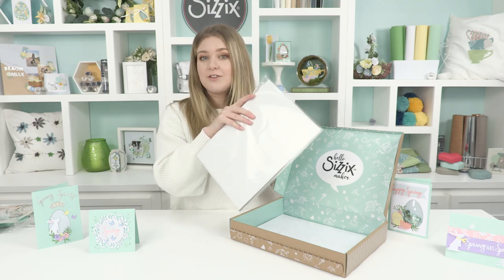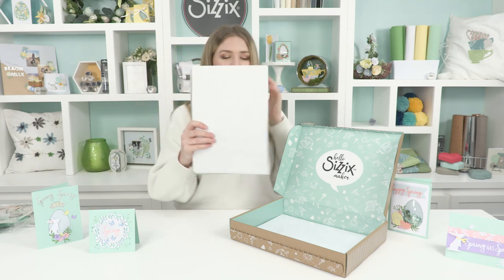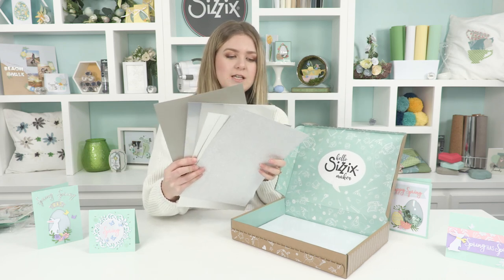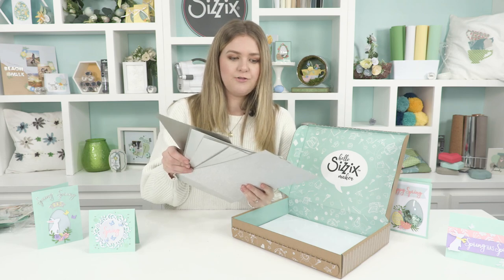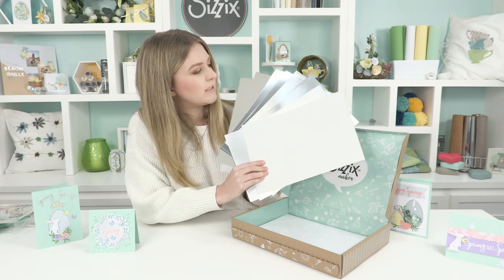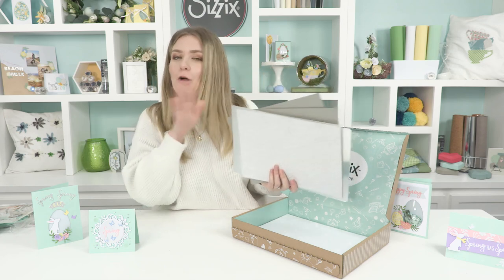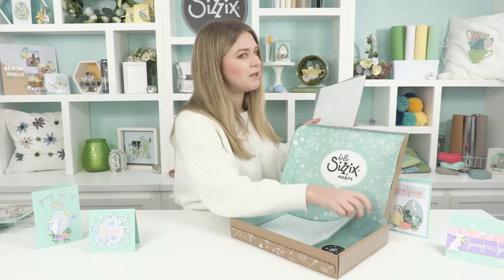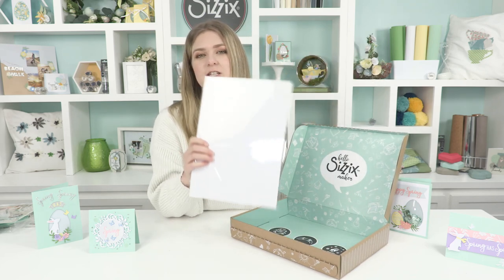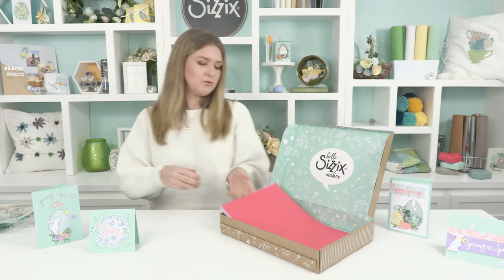We've also got some silver opulent cardstock — 10 sheets with five different textures or finishes, two sheets of each: glitter, matte, brush metal, mirror, and pearl, all in silver. They're amazing for adding a little bit of extra opulence and sparkle to your makes. And there are also five sheets of plain white cardstock, which is great for a plain white background or particularly if you want to cut the bunny in white — really really useful.